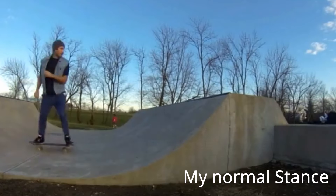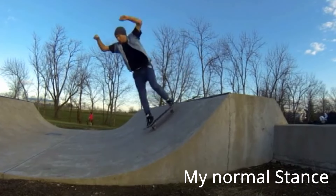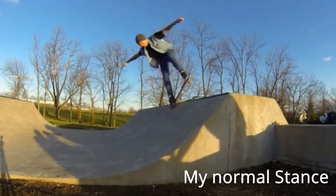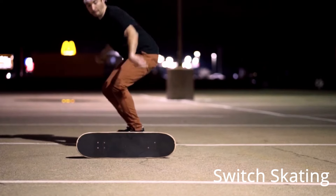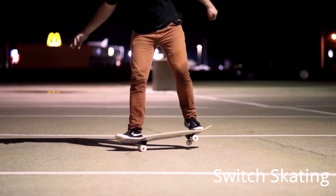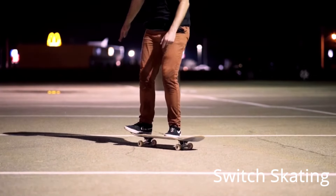I feel comfortable doing rock to fakies on vert ramps and riding backwards — I feel comfortable riding fakie. I feel more comfortable riding fakie than switch. So if my back foot is still on the tail and I can still pop the normal way rolling fakie, I feel comfortable doing tricks fakie, maybe even more comfortable doing flip tricks fakie than regular. But as far as moving my front foot up onto the nose and my back foot up onto the bolts and actually skating switch — actually popping the opposite way — I don't feel comfortable and I don't look comfortable doing that.